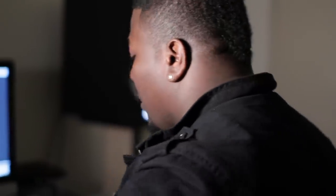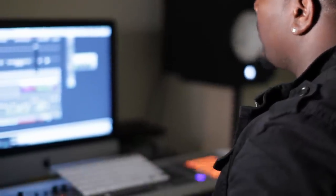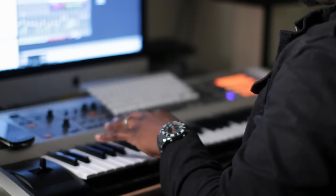First I started off with the kick drum, and simply got the kick drum on. Then I layered the kick drum with another drum tucked under it.